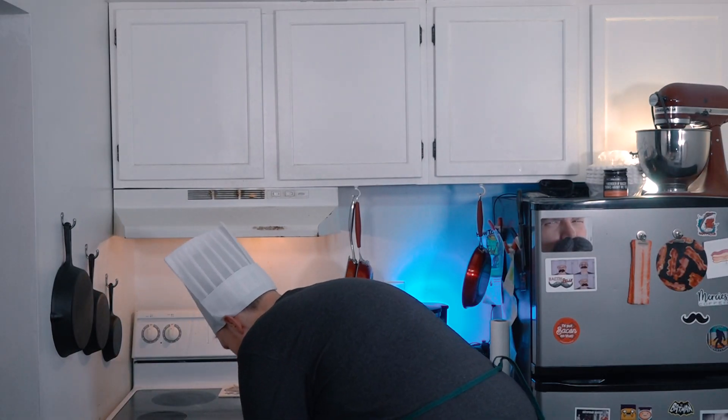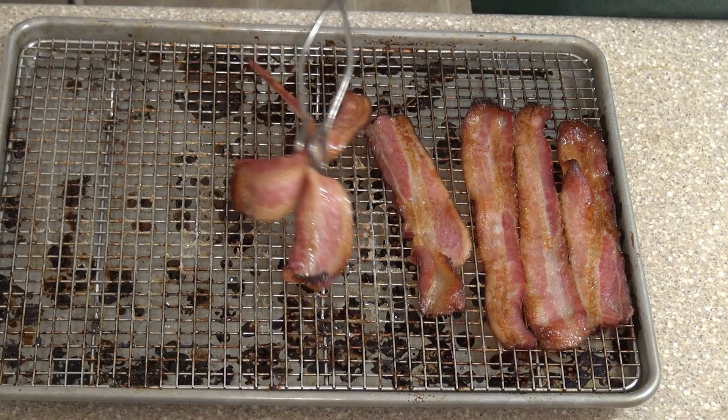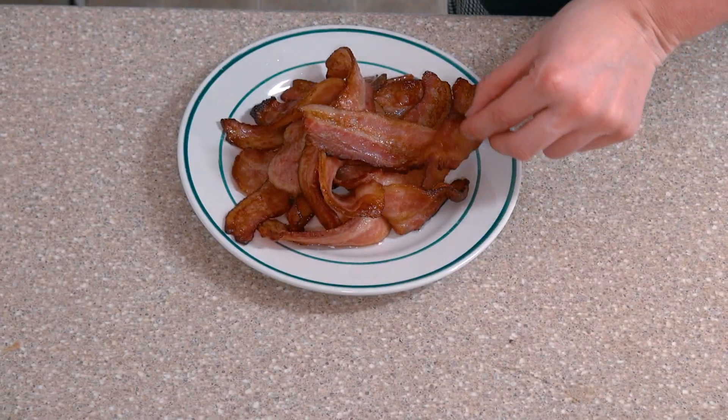I think this bacon is ready to be pulled out of the oven. Look at the sheen of the bacon — it's shimmering. Look at the shimmeriness of the bacon. We're about to consume this bacon. Look at how delicious this bacon looks. Let's give a little taste test.